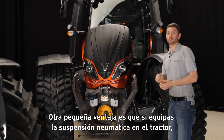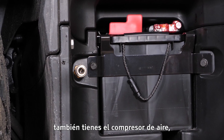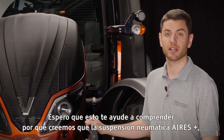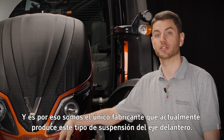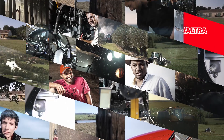Another advantage is that on all our tractors, if you have them with the suspension, you also have the air compressor in the tractor, which means you also have handy air connectors for cleaning off everything. I hope this helps you to understand why we believe that Aeros Plus suspension is the best type of suspension there is, and that is why we're the only manufacturer currently to produce this kind of front axle suspension. Valtra — your working machine.